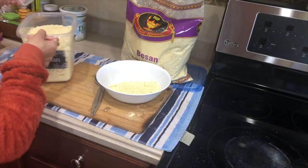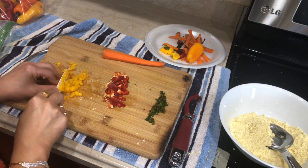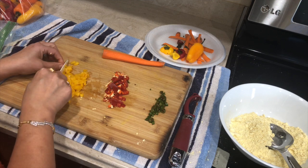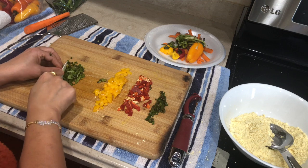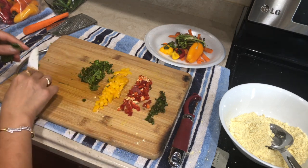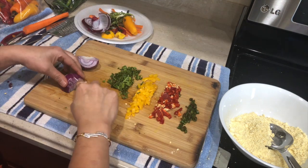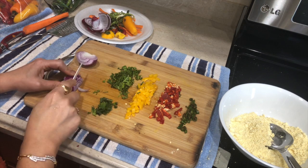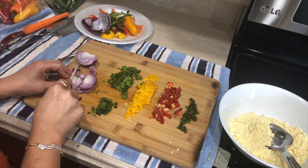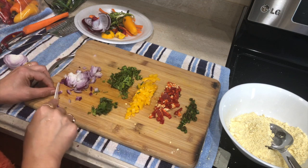Since I was refilling besan (chickpea flour), I thought let me make veggie chila for the kids' breakfast. This veggie chila recipe is so versatile — especially if you have picky eaters, you can sneak in vegetables and serve it with ketchup. I'm adding green chilies, different colored bell peppers, cilantro, a few mint leaves, onion, grated carrot, and chopped tomatoes.